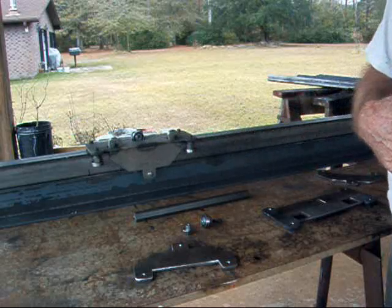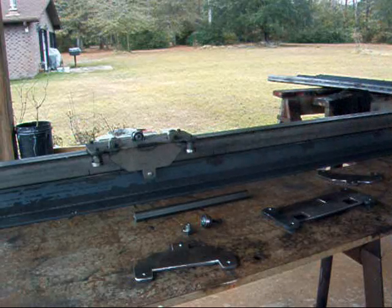I hope this is helpful to anybody that's wanting to build a CNC table.